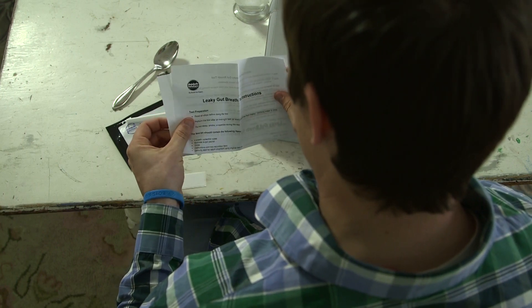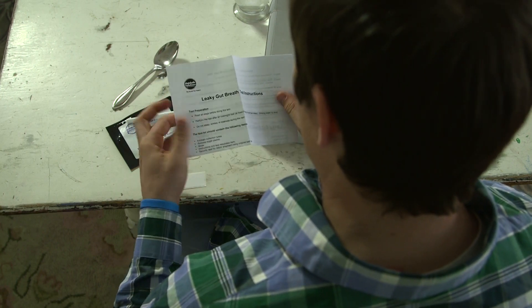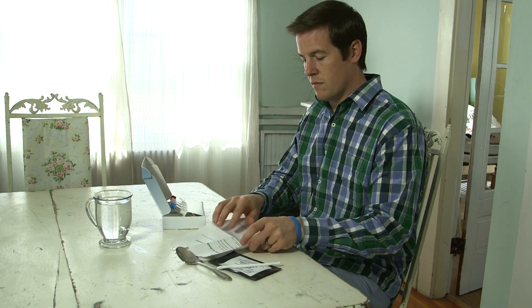Fill out the simple information requested on the test sheet provided. When you're ready to take the test, make sure you have a glass of water and a clock to monitor the time.